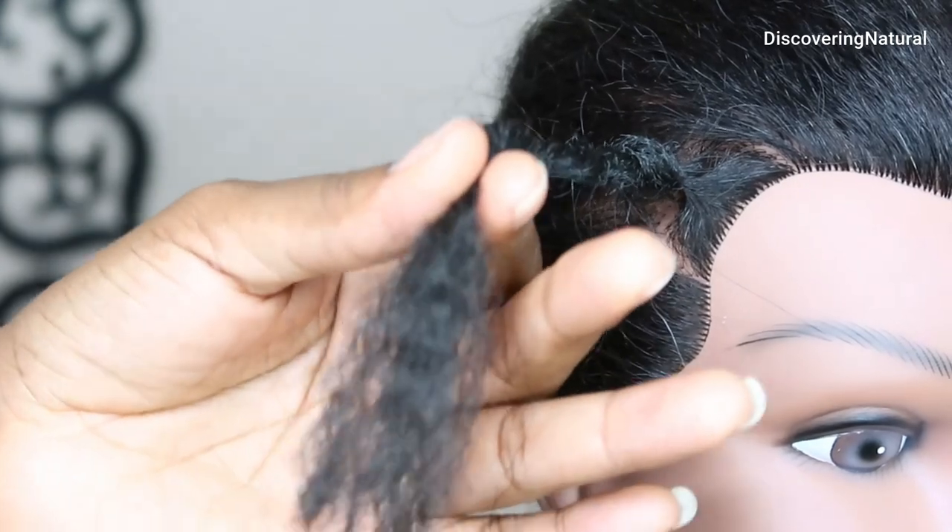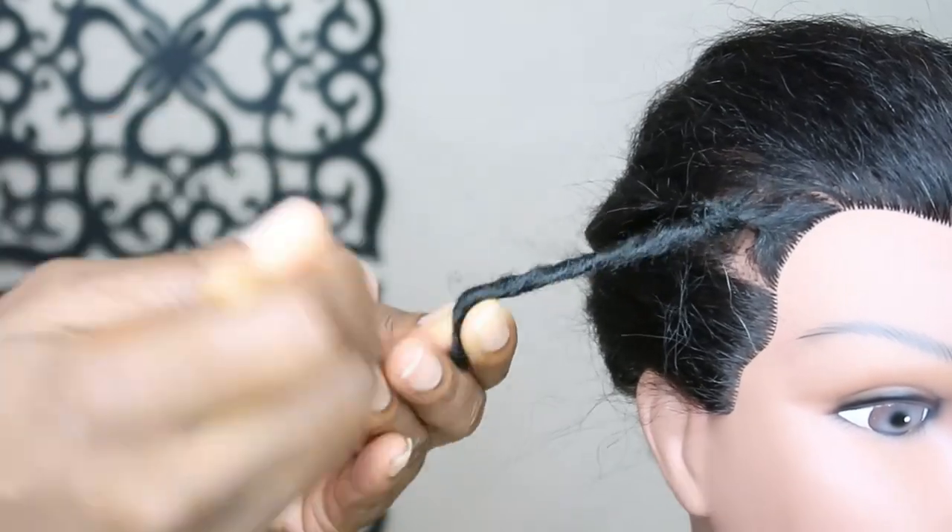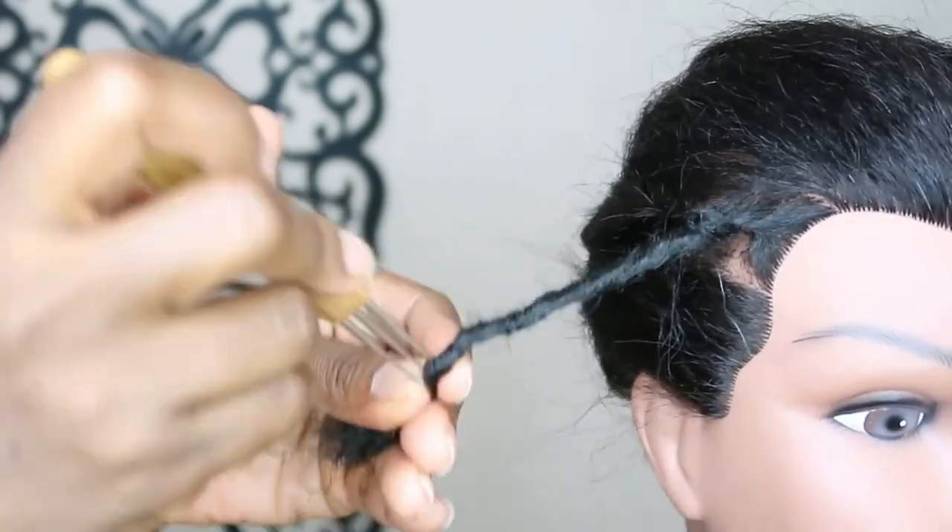So for the ends of it, I'm going to use the three-prong. Let me show you how I use the three-prong needle. Remember, they're all 0.75 millimeter.